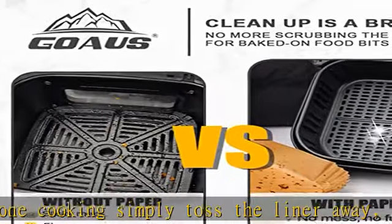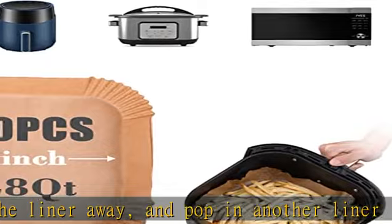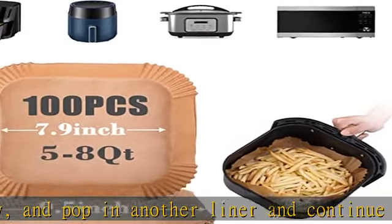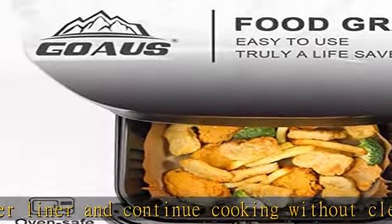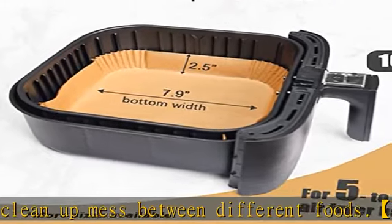Things you cook still turn out crispy. For 5 to 8 quart square baskets, find out the correct capacity of your air fryer. Goa's parchment paper with a 7.9 inch bottom diameter is intended for square air fryers whose basket capacity is between 5 and 8 quarts.